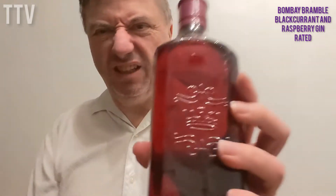I've never been to Hampshire — I need to go to Hampshire at some point. It's a creative expression of our original Bombay Dry Gin, but it's got some blackberry and raspberry in it. Basically that's all it is.